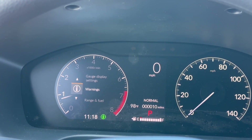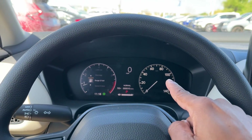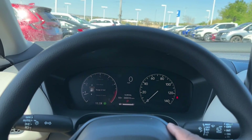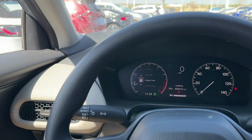You have gauge display settings, warnings, and that's pretty much it — very configurable. The right side is analog, so the speedometer stays as a speedometer and won't change. You also have your digital speed limit display in the middle, along with mileage, fuel level, and current gear.